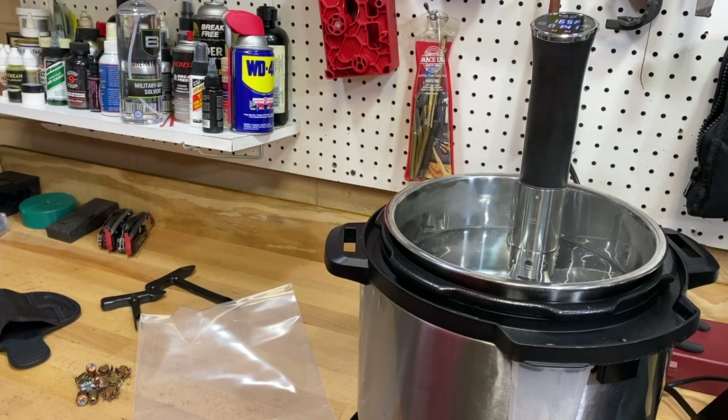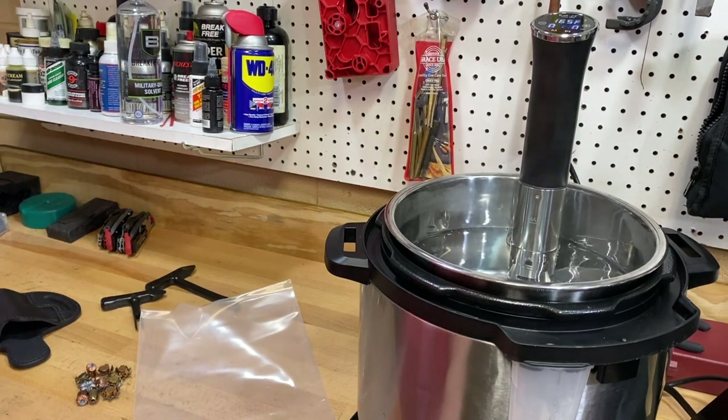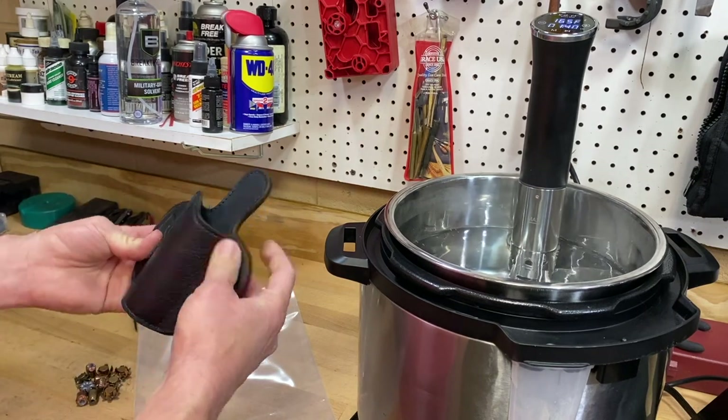My sous vide cooker — which does a wonderful job on steaks, by the way — is at 165 degrees, the optimal temperature for cooking holsters apparently. It's my first time trying this, so we're gonna learn together.